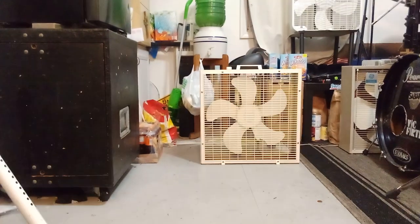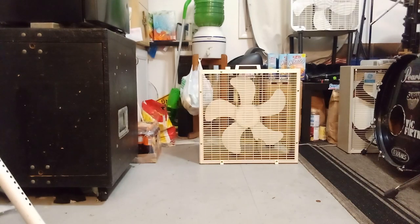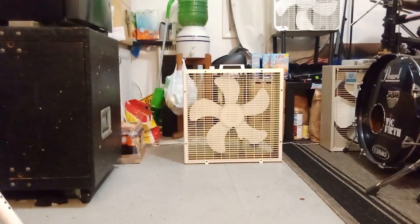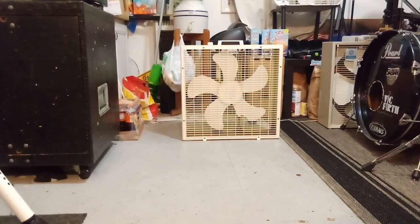Hello YouTube, this is Thor the Engine again with another video. I'm going to talk about another fan acquisition I got from Fanimation. What is that? That'd be the rare Dayton 3rd gen S223 — I can't believe it. I got this at Fanimation.